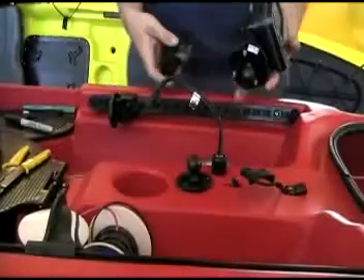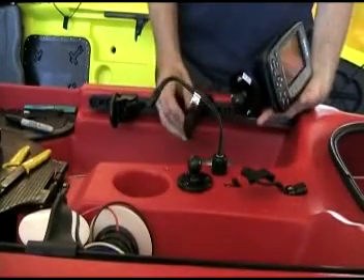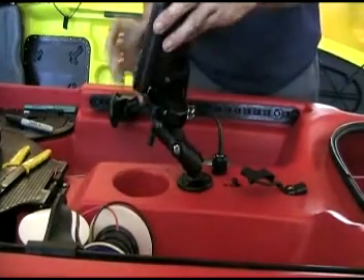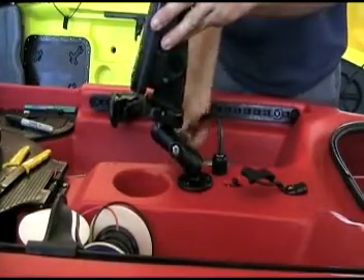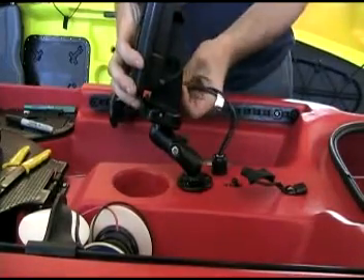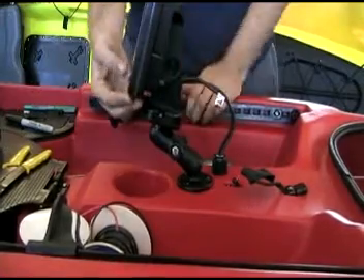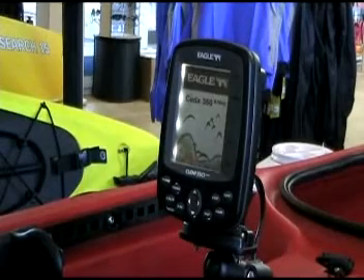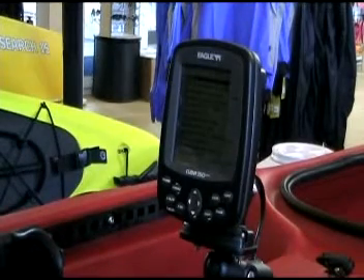A final step after tying up the wire is going to be to put the ram mount onto the fish finder. Put that onto the ball of the boat. Tighten, plug it in, and check your work. And your installation is complete.